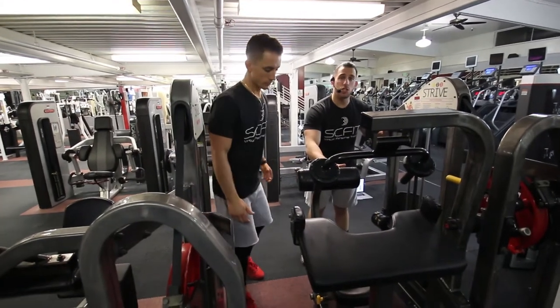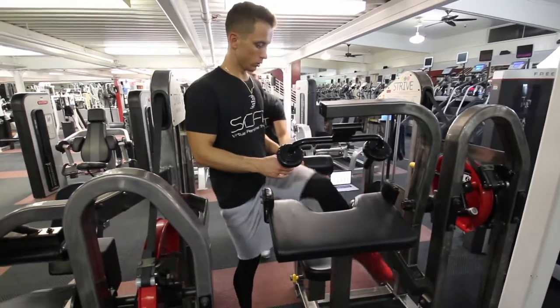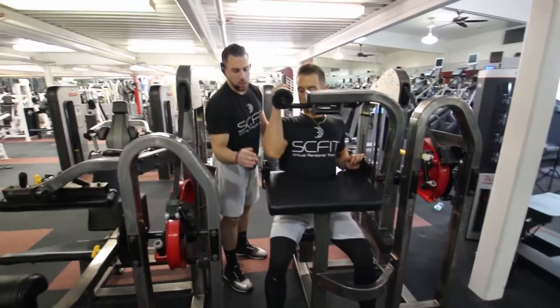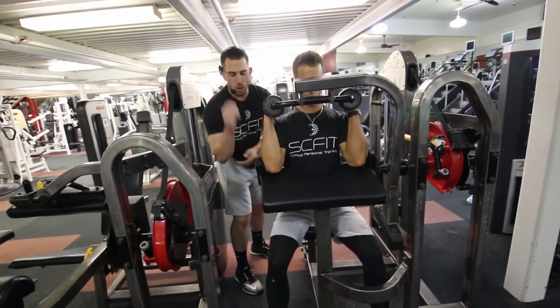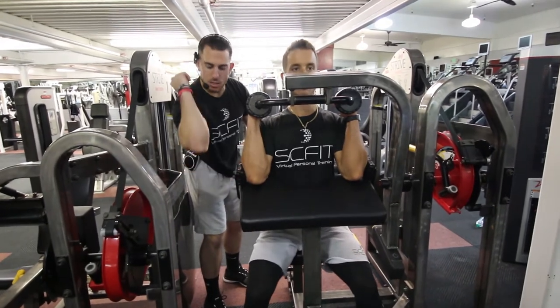All right guys, so this is the arm extension machine. What he's gonna do first, he's gonna come in and adjust the seat to his size. Once he's all settled in, he's gonna bring his elbows into this pad. Make sure that the outside of his elbow is cushioned tightly onto this pad right here to keep his arms secure.